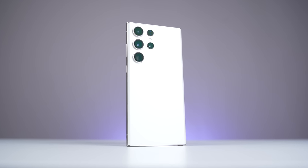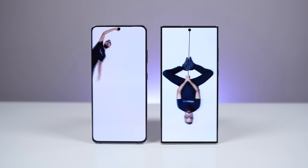The Samsung Galaxy S23 Ultra is here. I've already compared it to the S22 Ultra, but the question I've been getting asked the most is how does it compare to the S21 Ultra? And is it worth upgrading from the S21 Ultra to the S23 Ultra?